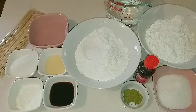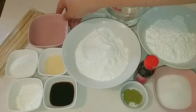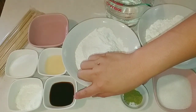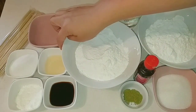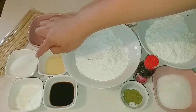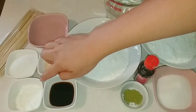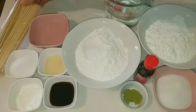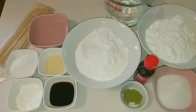Bên đây là thành phần nước sốt của mình. Mình sẽ cần 50ml nước lạnh, 10ml nước xì dầu, 10ml rượu mirin, 50g đường cát trắng, và 10g bột bắp. Và không thể thiếu là những cái que tre như thế này để mình xỏ những cái bánh của mình.